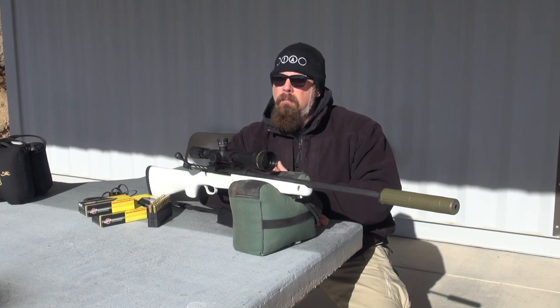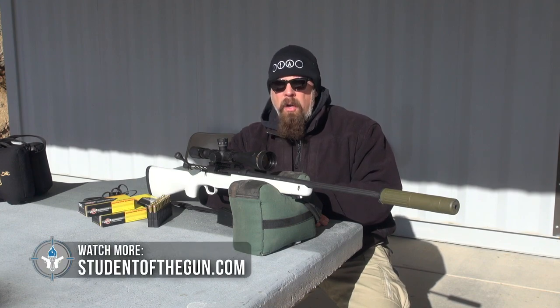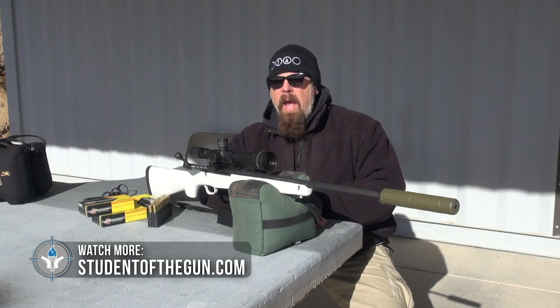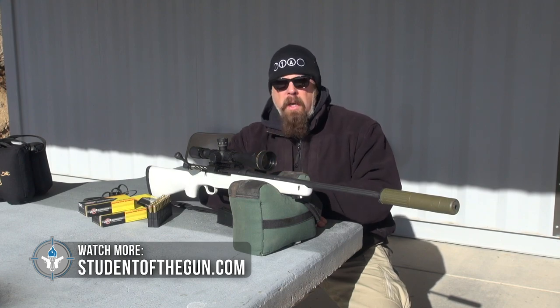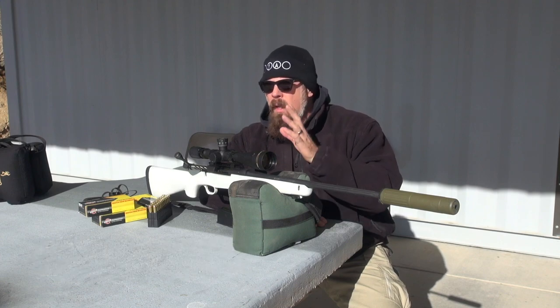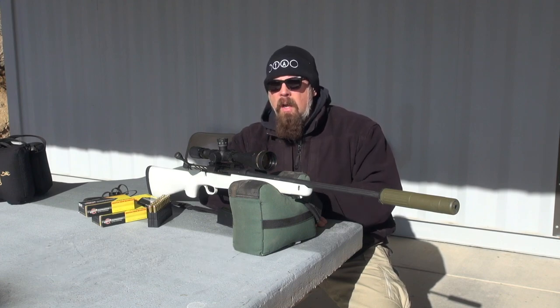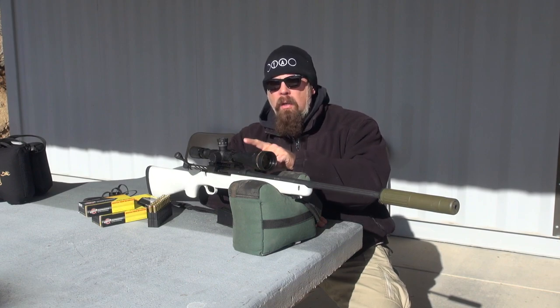When it comes to buying optics, ask yourself: how much do you want to spend, and how far do you want to shoot? If you're going to be in a deer stand in Pennsylvania where a 75-yard shot is average, you don't need a $1,000 scope or a 25-power scope. But if you really hope to shoot long distances — a thousand yards or more — spend the money on good glass.